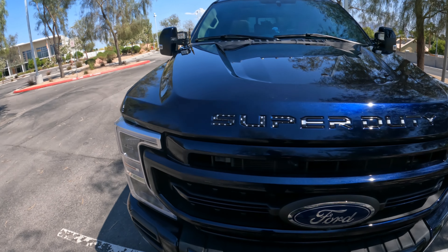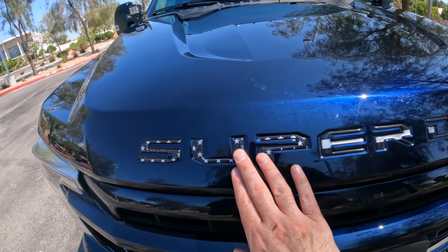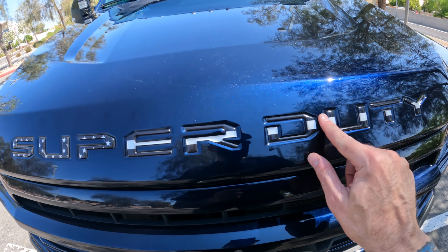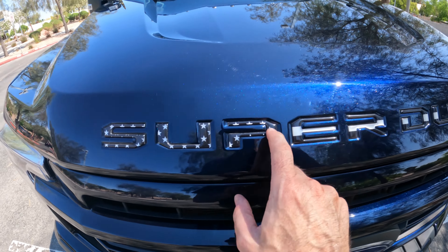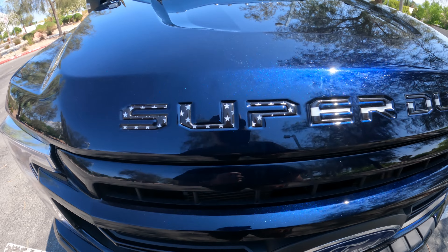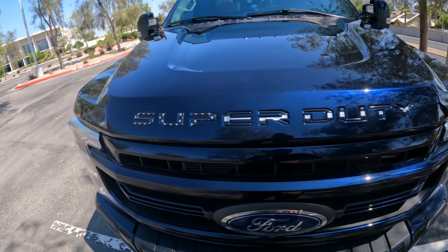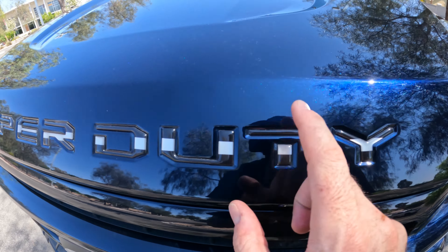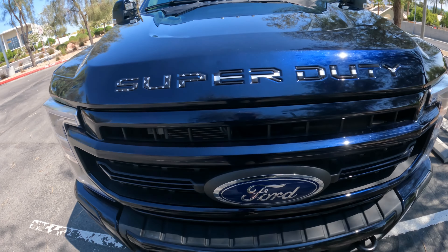One of the first mods I did was these stickers — they're super thick. They've held on really well, so this is definitely worth the buy, around 50 bucks or so. It hasn't filled up at all, so definitely worth buying.